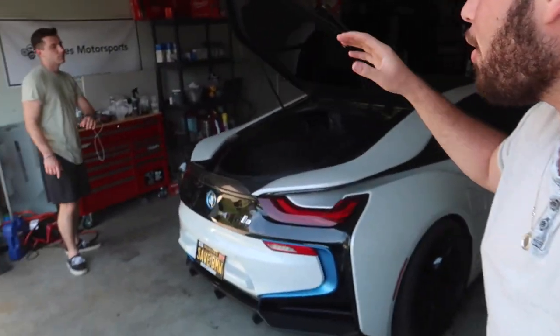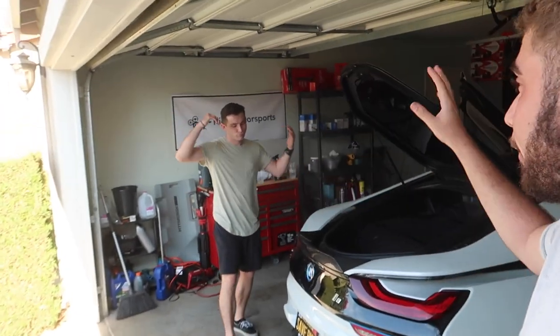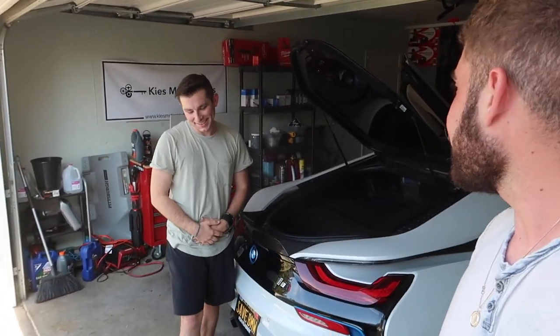What's up guys, welcome back. In today's video, which has been long-awaited, I'm here with my boy Johnny. He's gonna be helping me out, mainly because it's tough to do an exhaust on your own. Shout out to Jonathan for making it down.